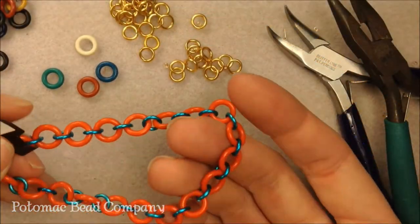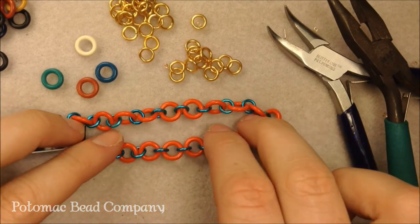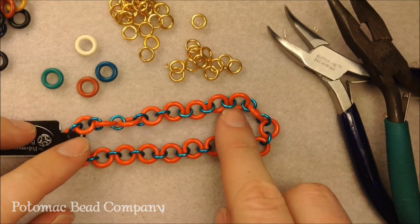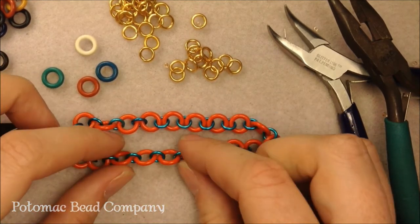Hi, I'm Allie with the Potomac Bead Company and I'm going to show you today how to do this cute little rubber bracelet. The rubber bracelets have become really popular these days and it's a cute little gift idea for a teenager or somebody younger — and nice because it is rubber so it'll just slip on your wrist.